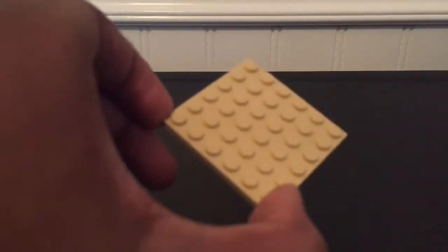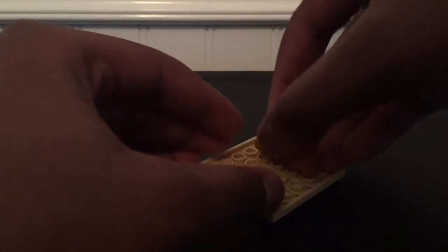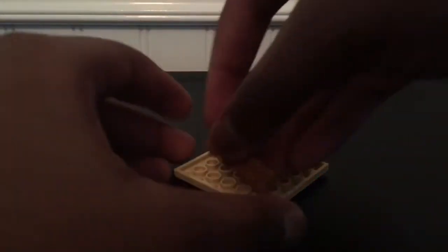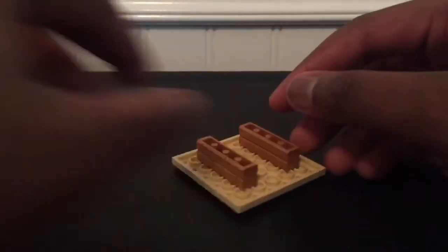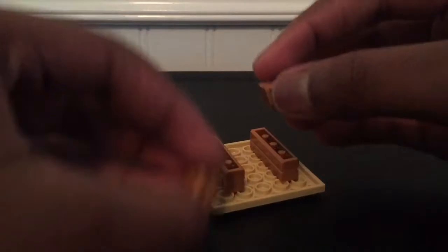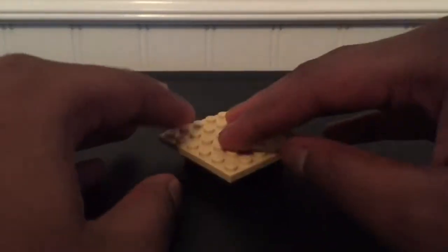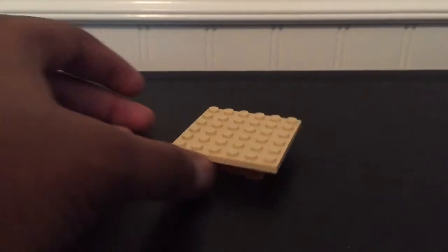For the base or the table that the cake is going to sit on, you're going to need one six by six plate. You want to flip that over and get a one by four — preferably any color. Then we're going to get two one by fours and put them on opposite sides from each other, one stud away from the edge and two studs apart from each other. Then we're going to get two one by twos and place those in the center so it makes a square in the middle. That's the table to hold up the birthday cake. Set that off to the side and now we'll make the cake.